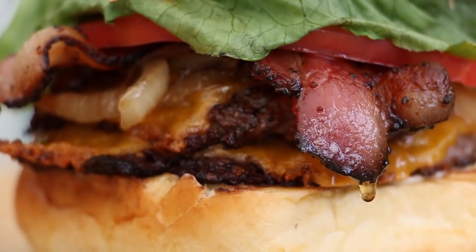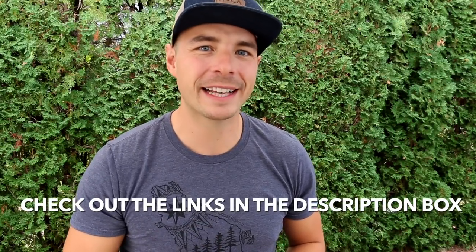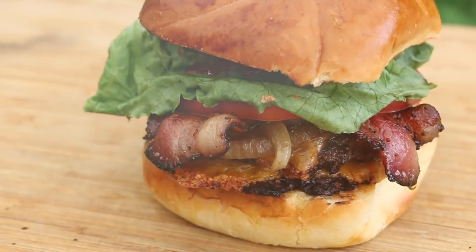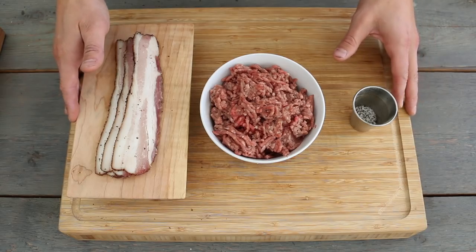Hey, welcome back to Postal BBQ. I'm Javen Postal and today at the grill we're making a delicious bacon cheeseburger smash burger style on the kettle grill. I'm gonna put all the show notes as well as the full recipe in the description box below, so make sure to click down there. If you like what we're doing on the channel, make sure to hit that subscribe button for more great barbecue recipes, tutorials and reviews. Now let's get into the cook.